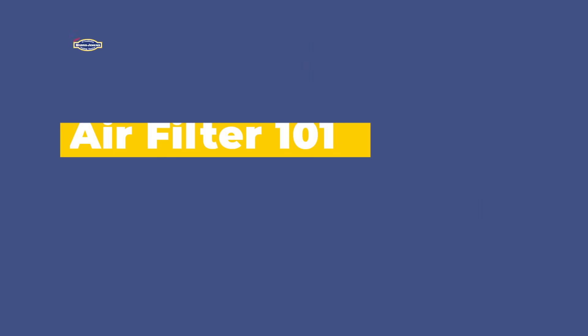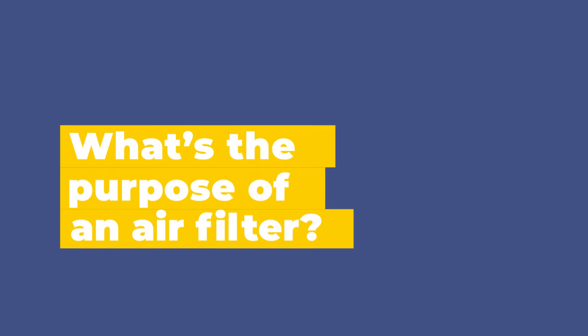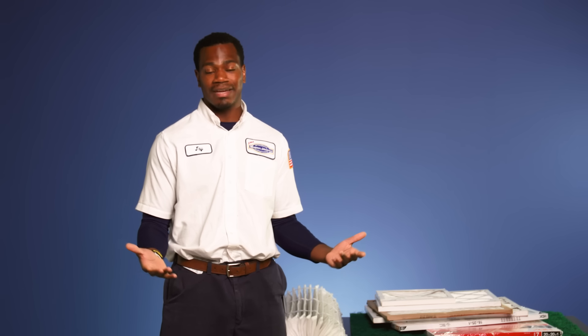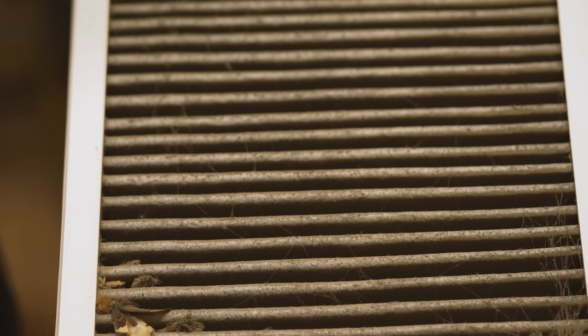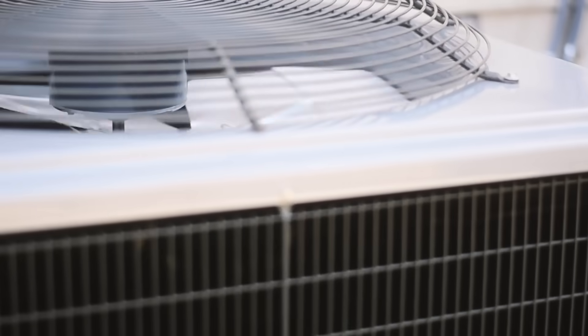Here's everything you need to know about air filters. A common misconception is that the filter is there to protect us, but primarily it is there to protect the equipment. It's going to protect the air quality in the home, as well as provide the system the proper amount of airflow that it needs. If a filter is not replaced properly, it will put a strain on the system due to improper airflow because the filter is becoming too dirty or too thick. An overworked system can not only lead to a premature breakdown of our equipment, but bad air quality in our home.